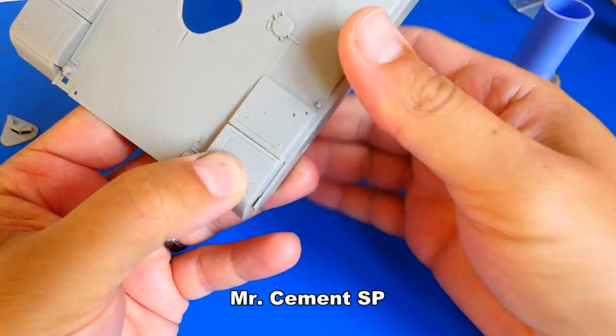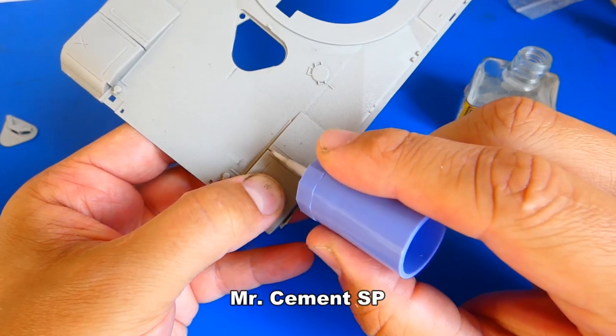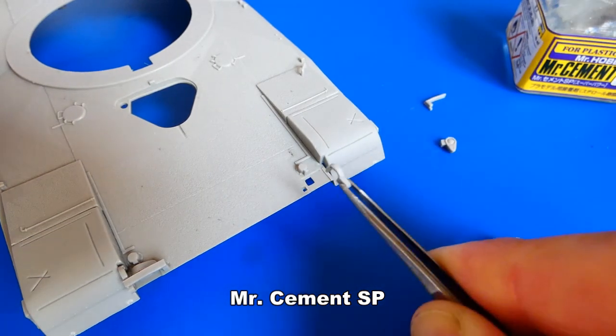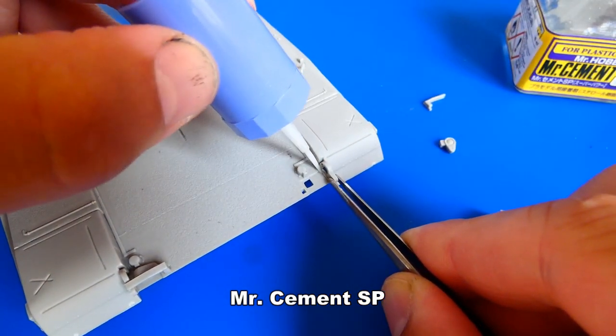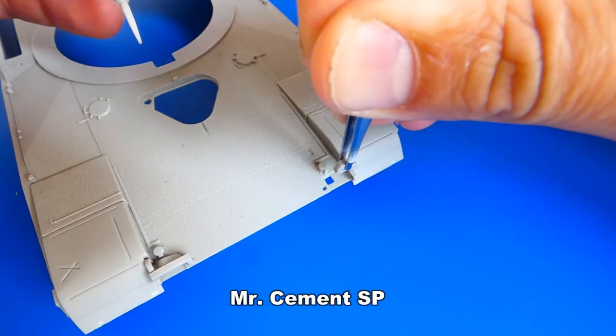Unfortunately there will be more work with fitting and putty filling on the main hull. In my opinion some parts are way too thick, like these headlight rims. After I finish with the whole assembly I will adjust some parts.